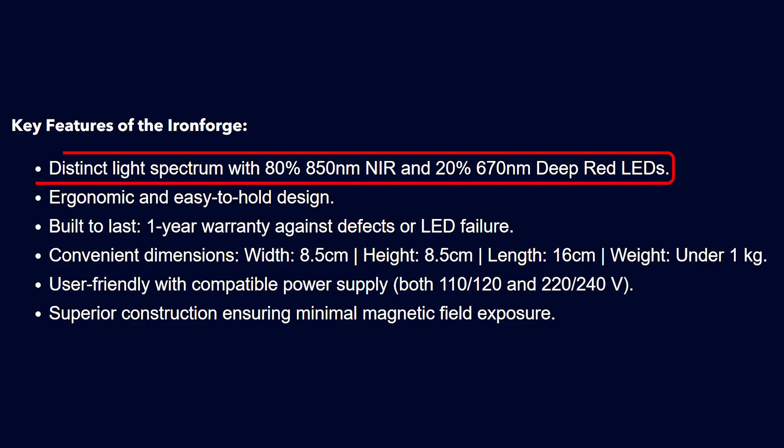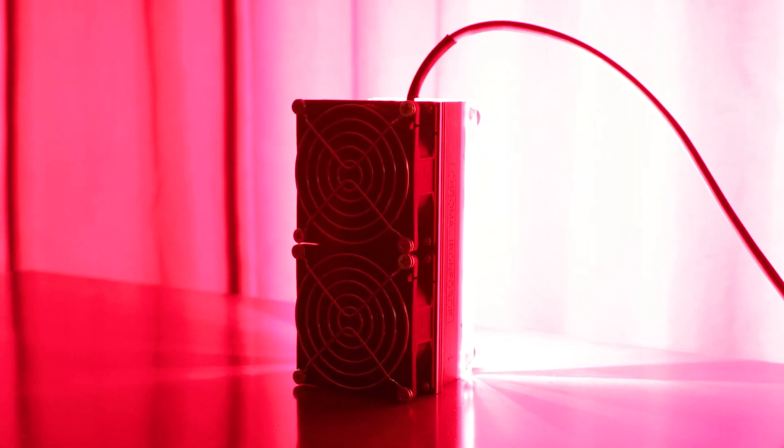Firstly, it's using a lot of near-infrared LEDs. Out of the 150-odd LED chips packed into this tiny device, 80% of them are emitting 850 nanometer near-infrared light, and the remaining 20% is emitting 670 nanometer red light. So that's a lot of deep-penetrating near-infrared light in a small area. But it's not just the wavelength selection that makes it great for deep penetration — it's also the irradiance. The power output from this is really, really high. I'm going to look at the exact numbers with my spectrometer soon, so be sure to hang around for that.